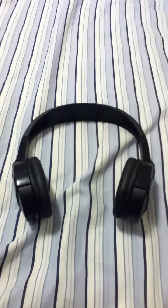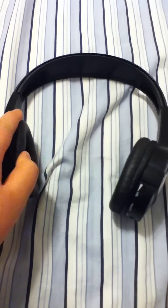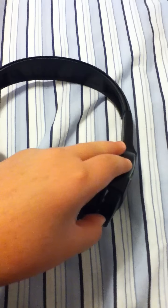This is KSK142 here with a review of my wireless headphones — a Sharper Image. They're really good so far, and I've only used them for a couple days. I'm just going to let you hear the sound quality of it.